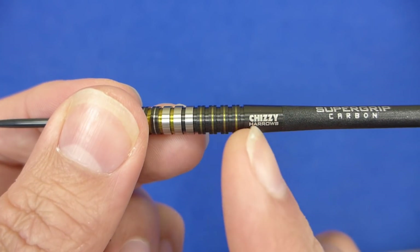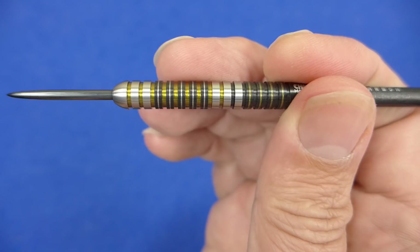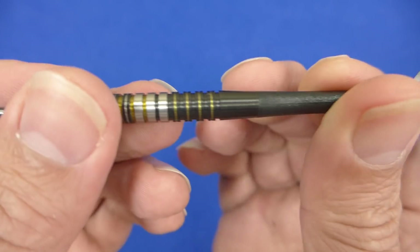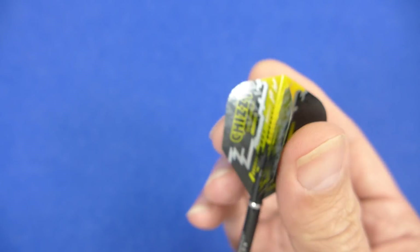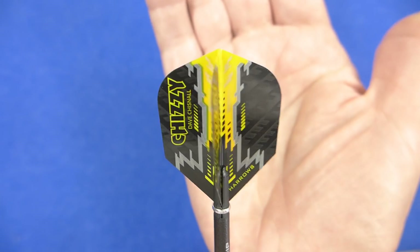Obviously on the rear half it's got a smooth section with the Chisie logo, so for people who like to grip right near the end it's not so good for you. But there are your Harrows Supergrip carbon stems and the Harrows Chisie small standard shape flights.